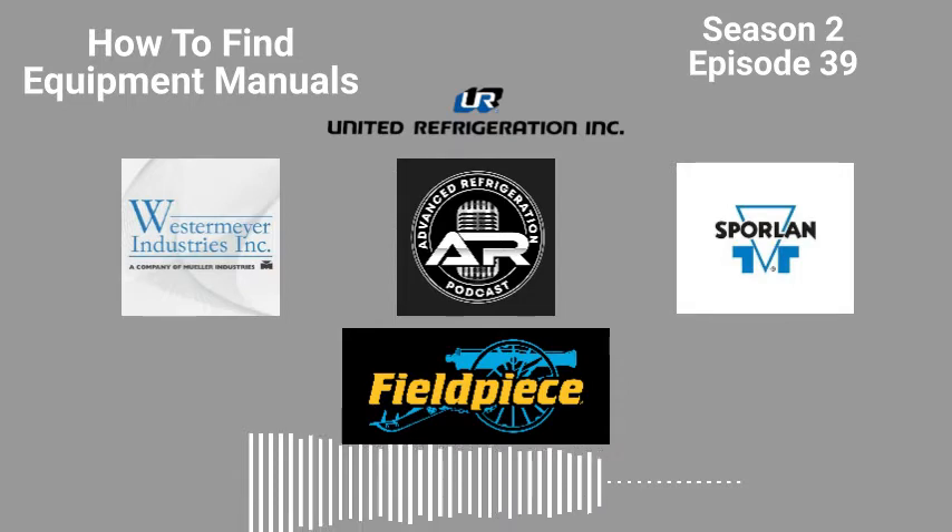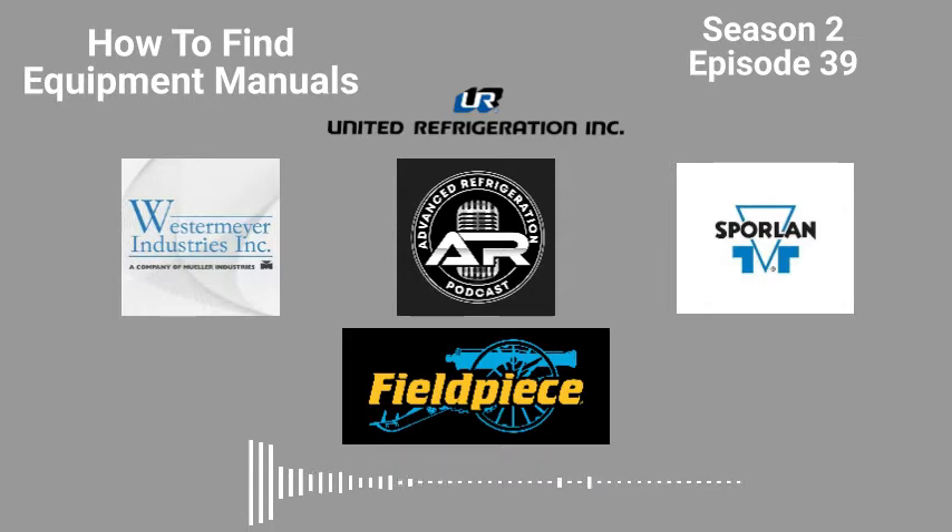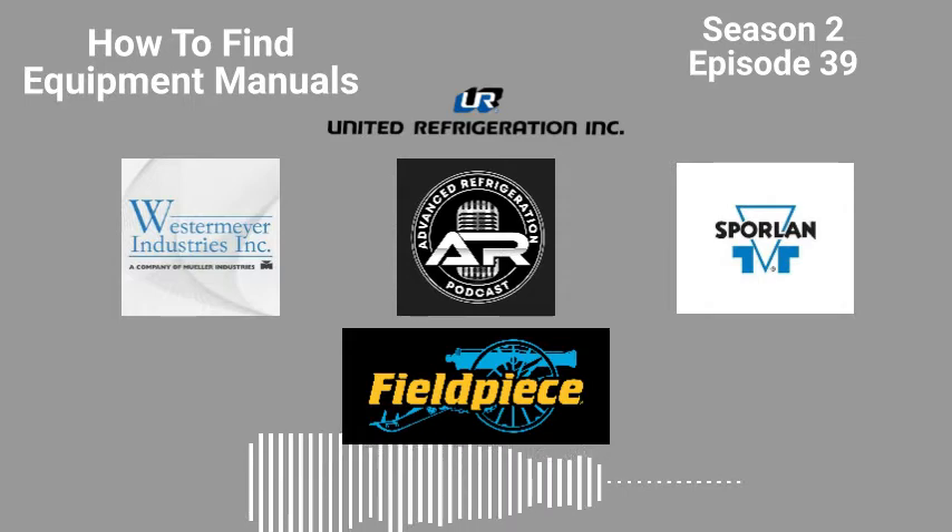United Refrigeration, Inc. has all your solutions down cold. Welcome to Advanced Refrigeration Podcast. You're here with your hosts, Brett Wetzel and Kevin Compass. I've just been running service calls this week, and I'm down in Houston — got out of the house for a little bit.